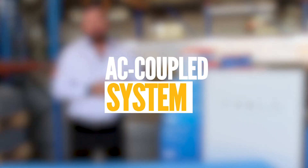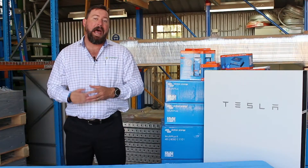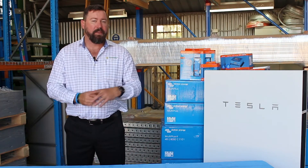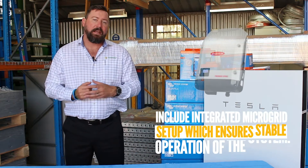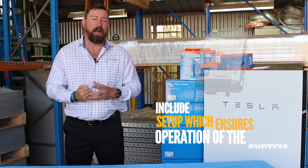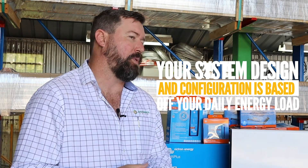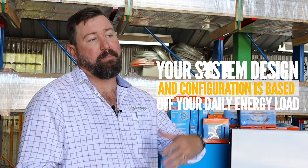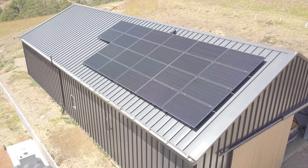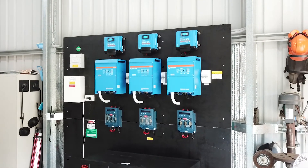As the system size gets larger, we would look at an AC coupled system. Victron is compatible with Fronius or various other grid-tied inverters as an AC coupled system. The advantage of using something like Fronius is that the data and comms will talk through your Victron portals and display correctly through the VRM portal. When designing our system, we're looking at how much daily energy is required, which determines how big our solar array is and the size of inverter required to run the continuous output for that property.